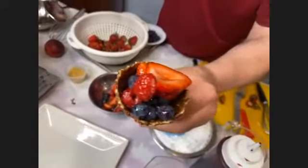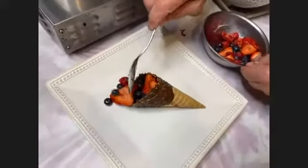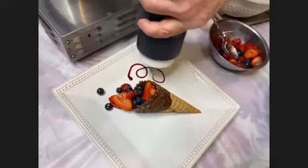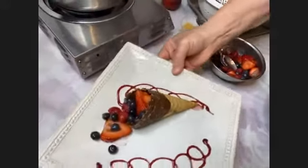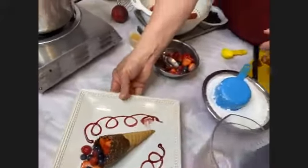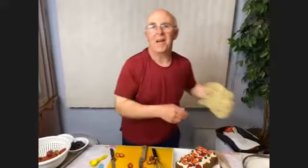Someone asks if you could use waffle bowls — absolutely, that would work perfectly too. You can make almost like a little fruit basket. If you got this at a restaurant it would be about eight dollars, and if they drizzle it for you it'd be twelve to thirteen dollars. Hold it up — there's your finished buried treasure dessert. Looking really fancy!